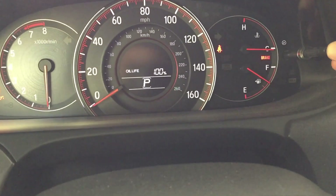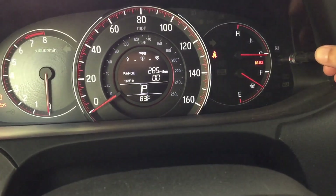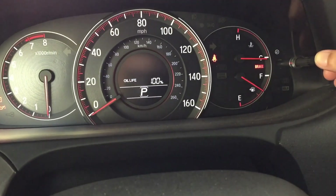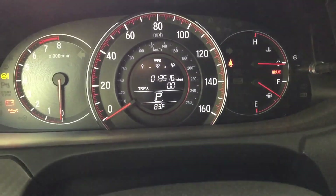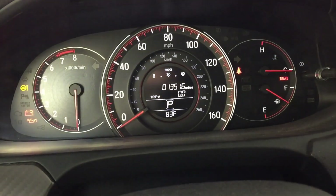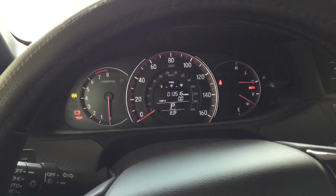Now I'm done with the oil change. That's how you do a complete oil change job on a 2017 Accord Sport. Thanks for watching guys, hope you learned some.